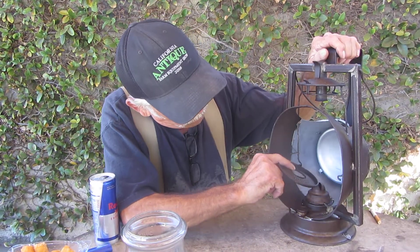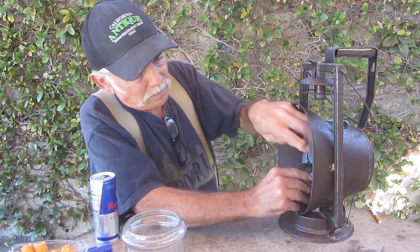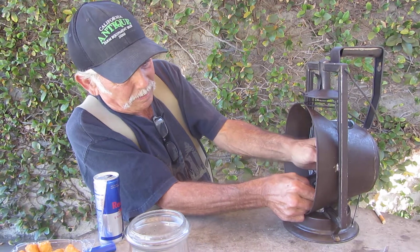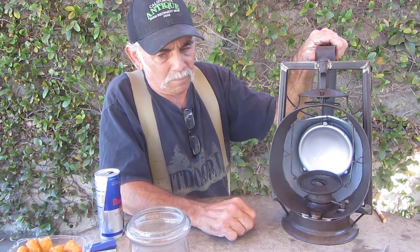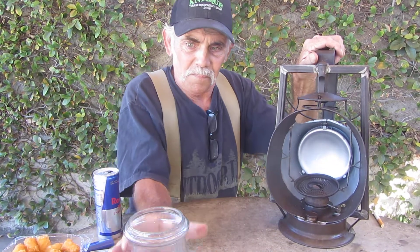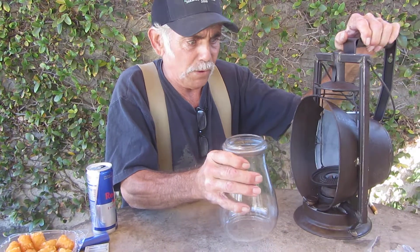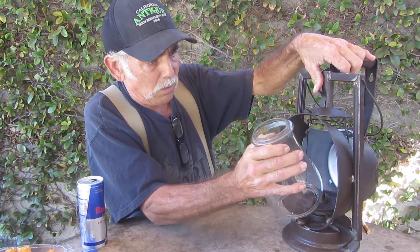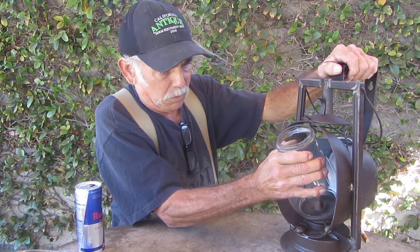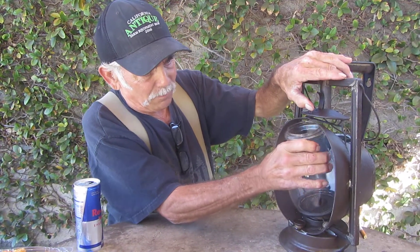Now I got the globe base — the little base hooks in. There's the base right there. I cannot drop this — this is the globe. Lower it down, put the globe in, lift up the handle.